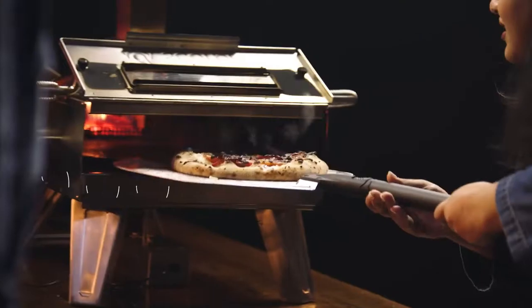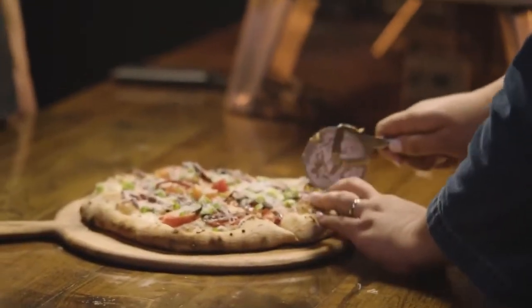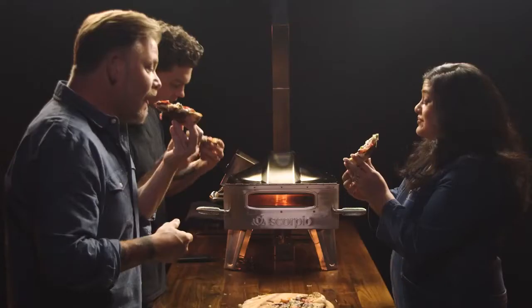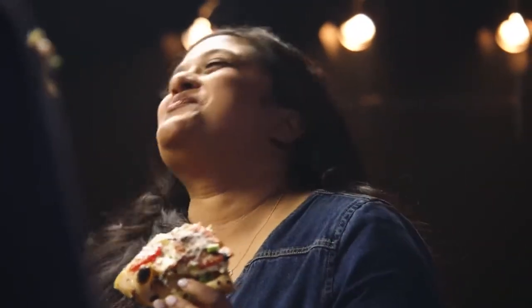That looks so good. It's a thick pizza — I'm surprised it cooked all the way through. That crust looks phenomenal. I can certainly see why this adorned a magazine cover. I can smell that. You know it's really good when the whole segment is quiet. That's an amazing pizza.